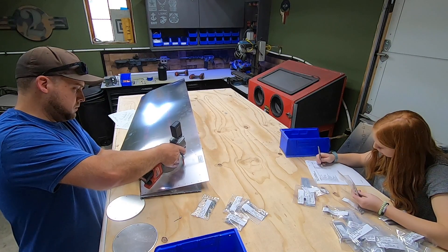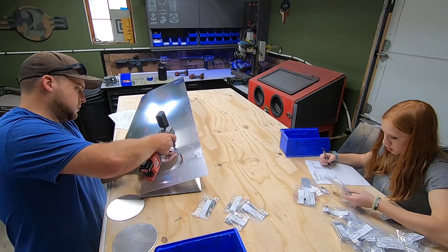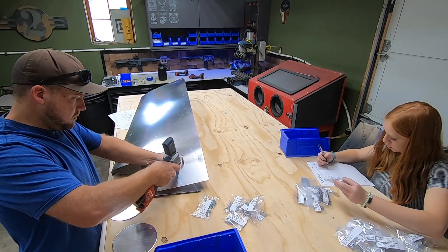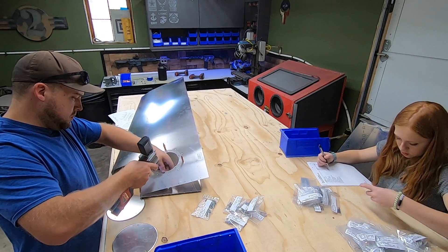I put the access panel flanges on both skins and temp installed them once again. Once everything is held in place and level with the world, both the front and rear spars have to be match drilled to the skin. It's a pretty simple process with a sharp drill bit, a steady hand, and some patience.